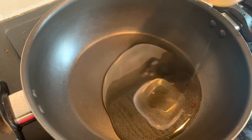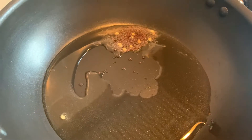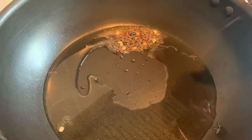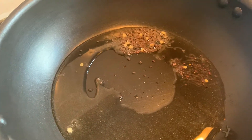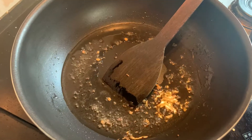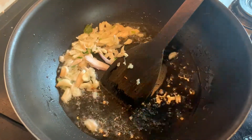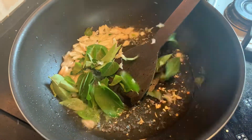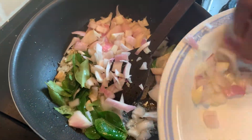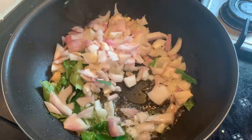Heat a pan and pour three tablespoons of oil. Add mustard and cumin, then add garlic, curry leaves, and onions and fry them well.